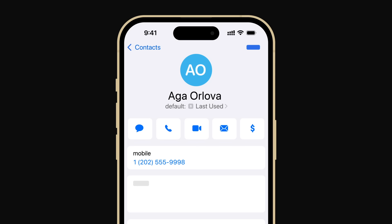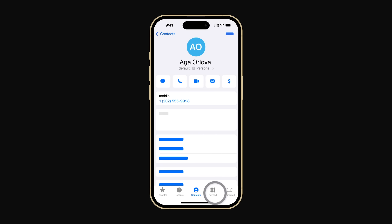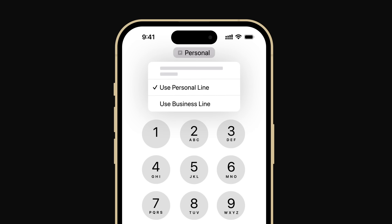To assign a line, tap the option next to Default under their name. Then select the line to Always Use and tap Done. If you dial a phone number that isn't in your contacts, your iPhone will use your default line for the call. You can change the line you want to use by tapping the gray cellular plan label at the top of your screen above the phone number you're dialing. Just tap the line and you're ready to make your call.